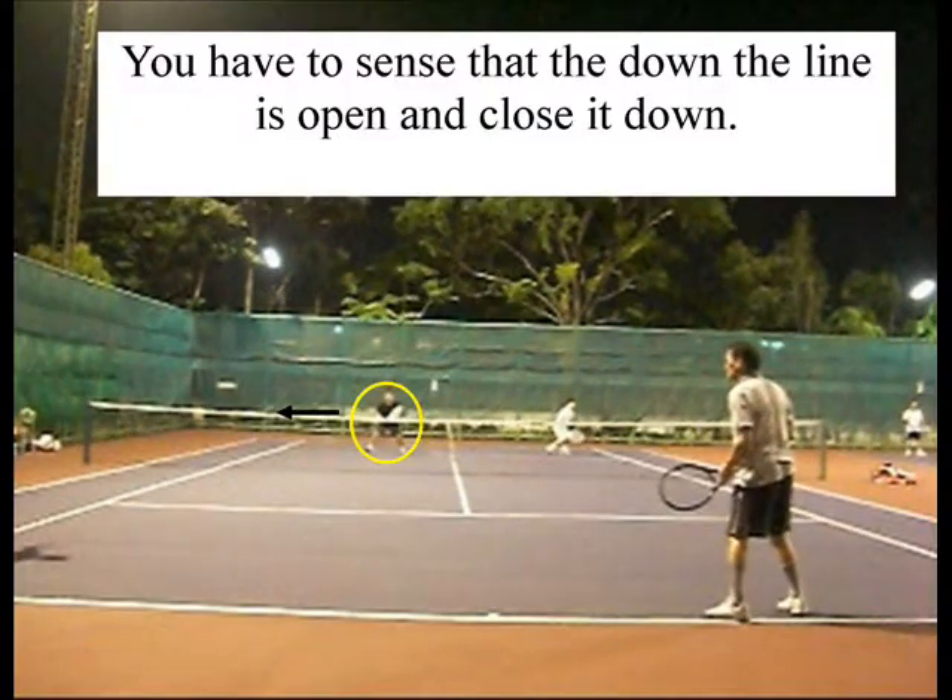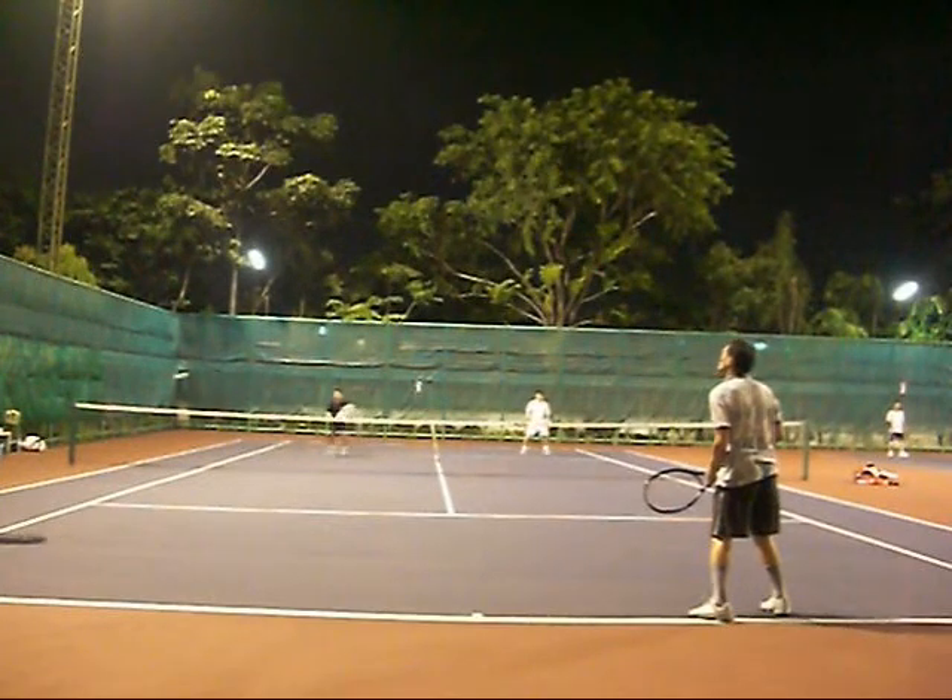Now this is important. You have to sense that the down-the-line is open and close it down, because it's pretty open and I'm pretty far away. So I have to sense it before he hits the ball and I have to move into it.